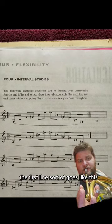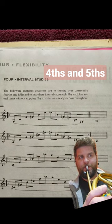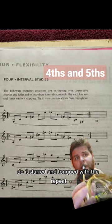The first line sort of goes like this. Do it slurred and tongued with the repeat.